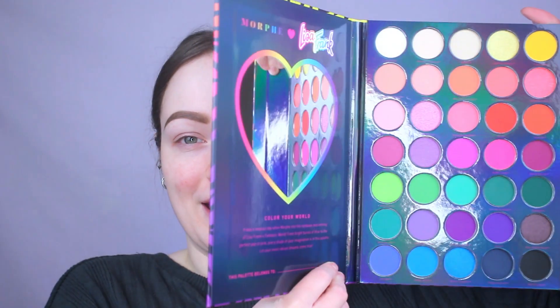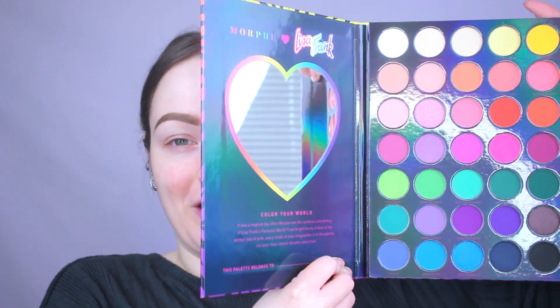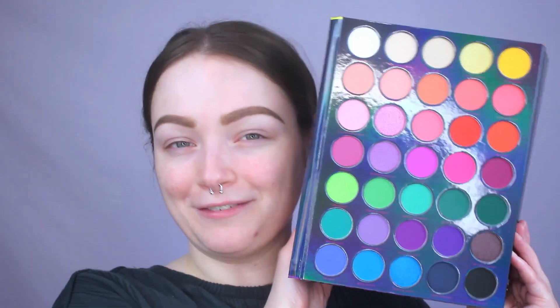You have to open it from this little tab right here — it kind of reminds me of the Trapper Keepers and folders I had as a kid. It has a cute little heart mirror inside, and this is the color story. We're definitely going to be playing with a lot of color today because this palette is really bright and almost kind of neon. Before we test it out, make sure you hit that subscribe button, give this video a like, and check me out on Instagram or TikTok at Brianna Faye.